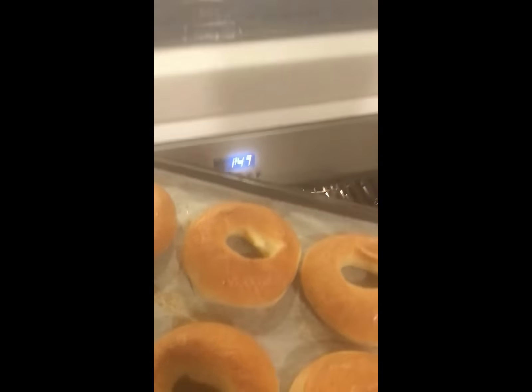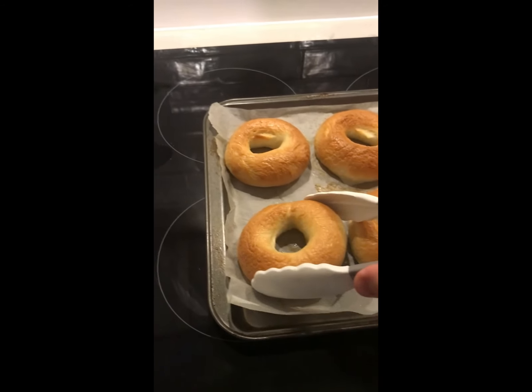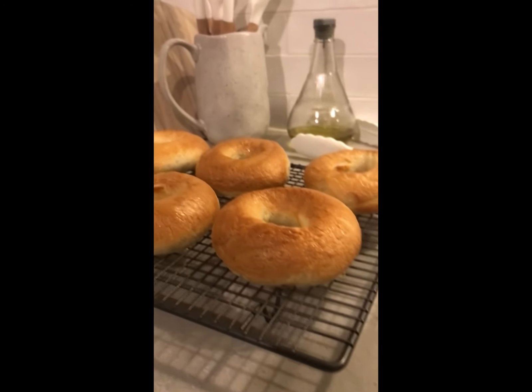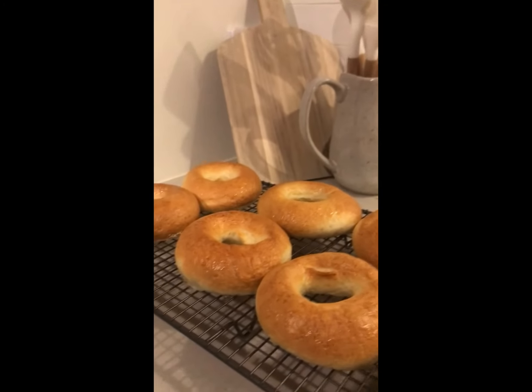Delicious! Transfer the bagels over to the cooling rack using a pair of tongs. They look fantastic. Let them cool for five to ten minutes, but they're great just after they come out of the oven — give it a try about ten minutes after baking. Let's taste! I hope you liked the video. Remember that it takes a lot of practice to do baking, so if it doesn't work the first time, that's okay — don't give up and keep trying. I hope you and your family enjoy your beautiful fresh bagels.